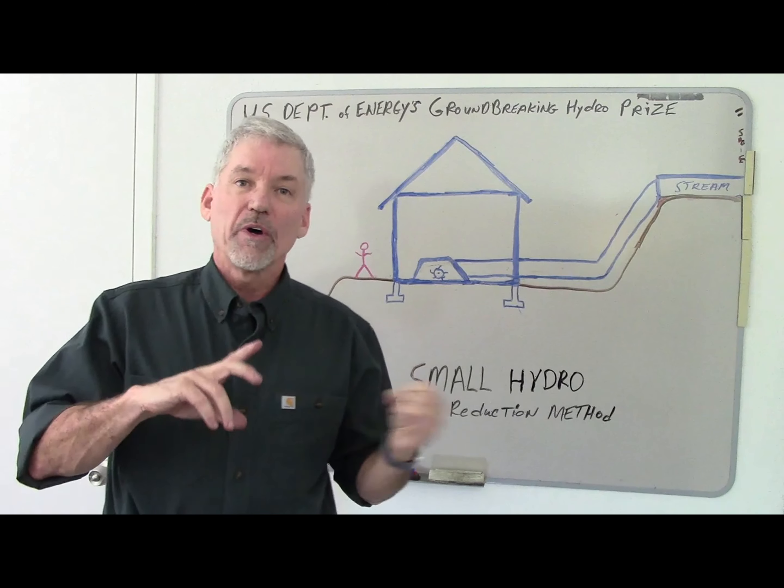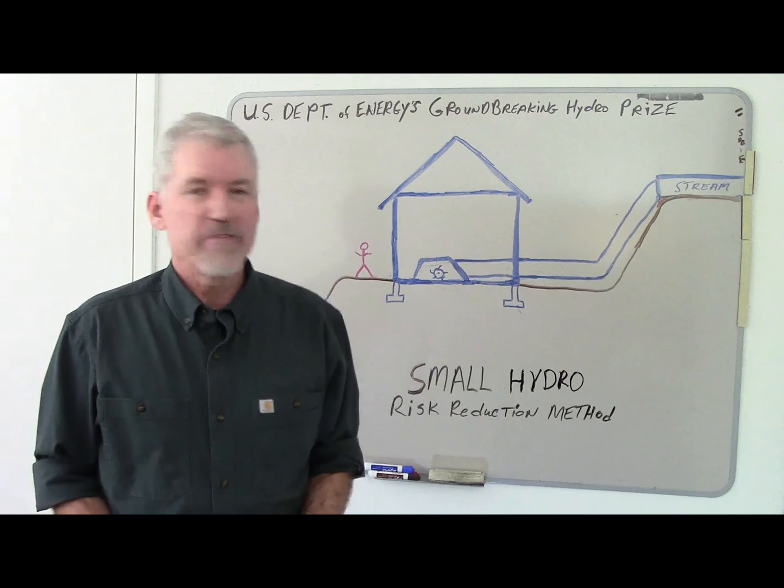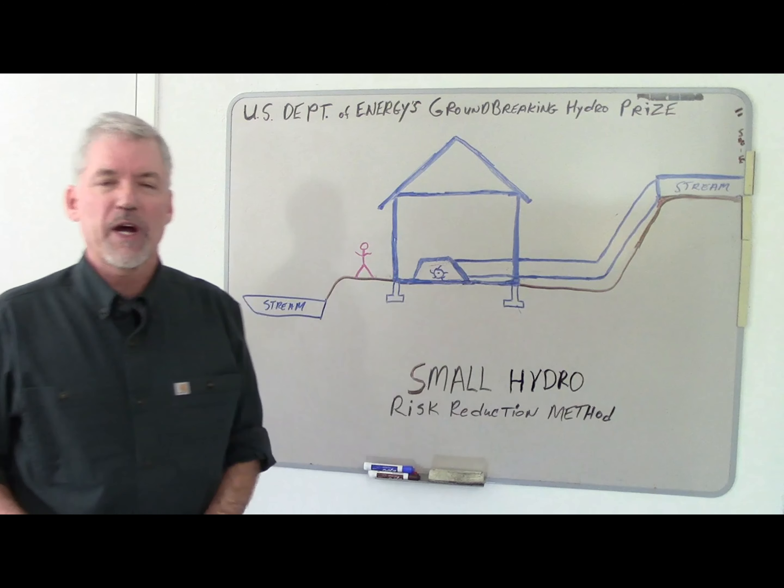The HydroPrize asks us to look at two things: one is low head hydro — in this case less than 30 feet — and also the efficiency of a foundation for a hydro power plant.